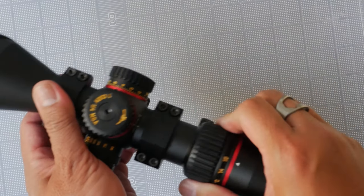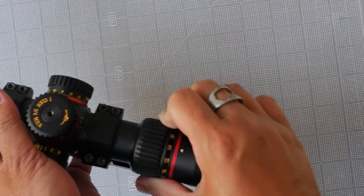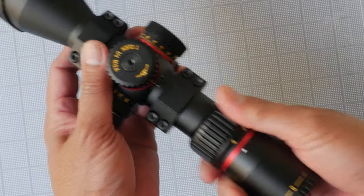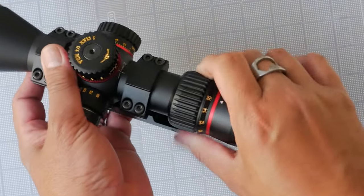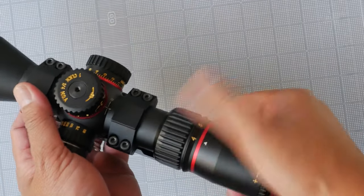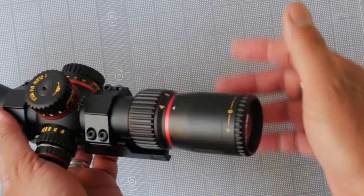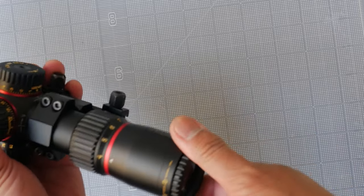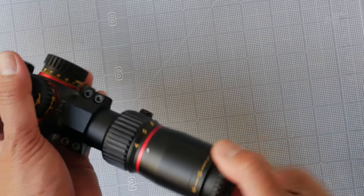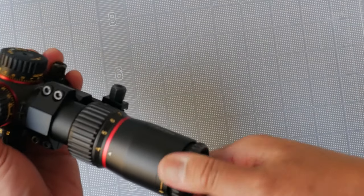The magnification wheel turns smoothly — a little rough in one patch. I could hear it more than I could feel it; it doesn't feel gritty, I just could hear a little more rubbing than I'd like. It would have been nice if they'd included a little nub like on some of their other scopes that would function like a throw lever. The ocular is a European-style fast focus — just stiff but fairly smooth. I can hear rubbing more than I can feel any grittiness, so that's not bad.